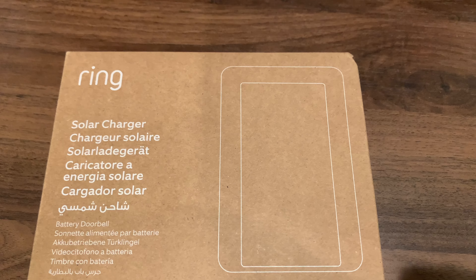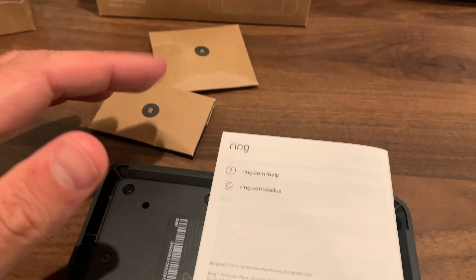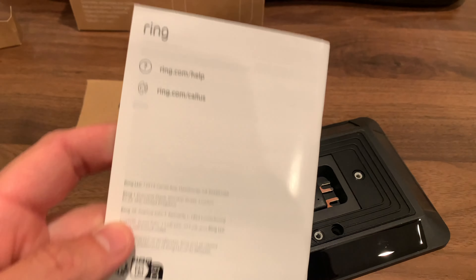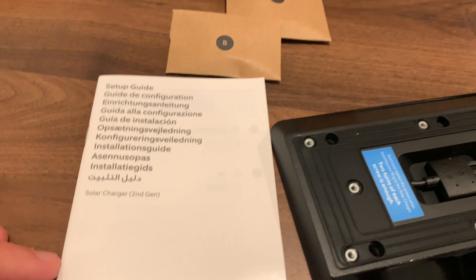This Ring Doorbell Solar Charger will keep your Ring Doorbell batteries from dying. Here's what comes in the packet, and there's the actual solar charger to the right.